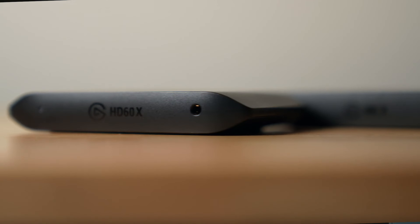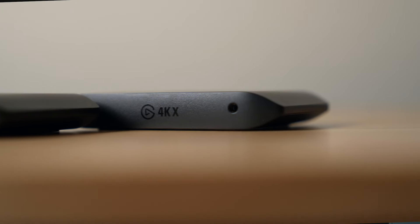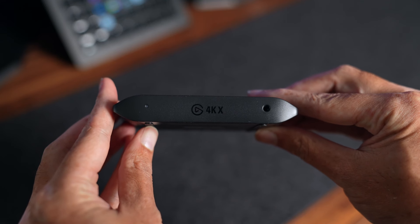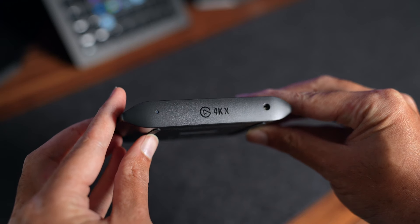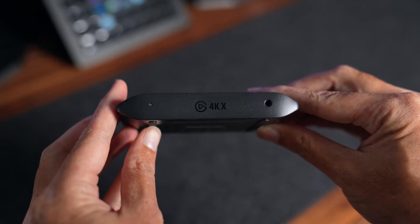What's amazing is that Elgato were able to keep the same form factor as the HD60X — this thing looks completely identical. On the front, we have the 4KX inscription in the middle. To the left, we have the status light, and on the right, we have the chat link cable auxiliary input.